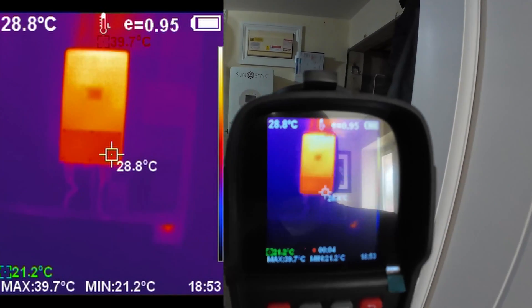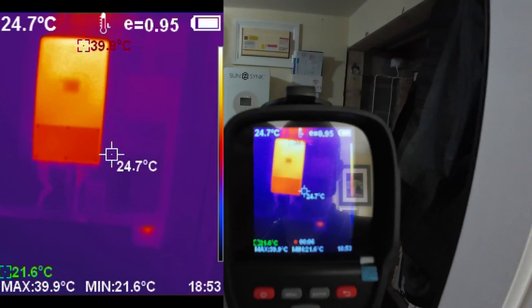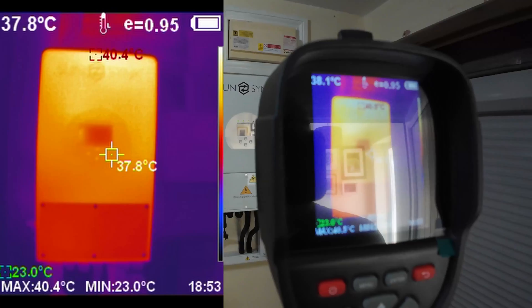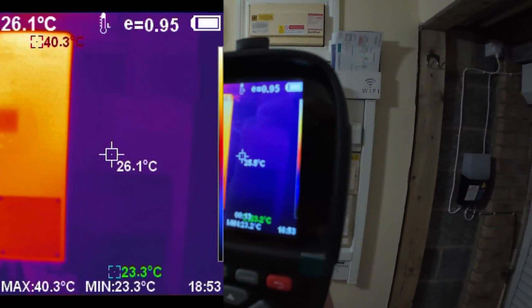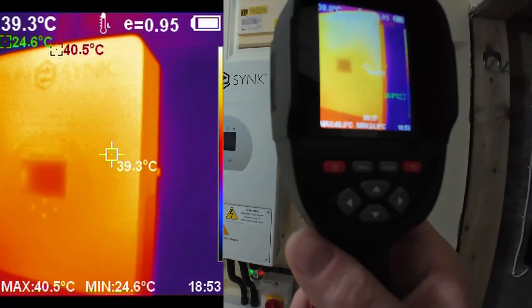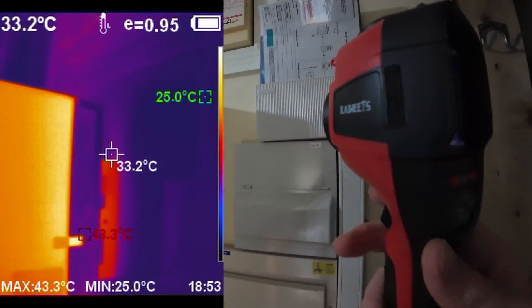Here's a good example of one of the things we can use the thermal imaging camera for. Check out how warm that solar inverter is — sorry for all the reflections, trying to look at two screens at once. Check out the heat sink on the back of this thing.